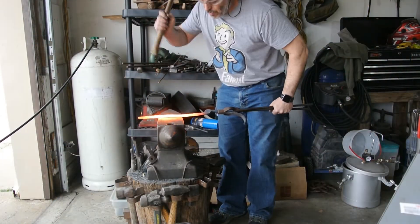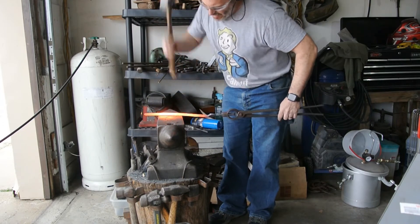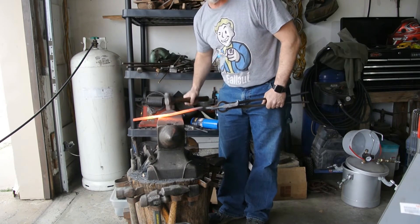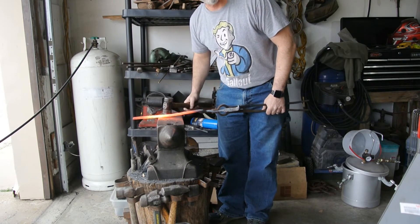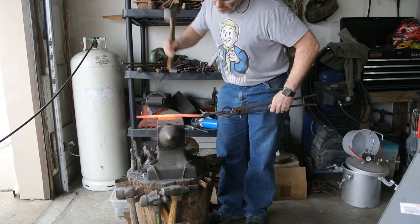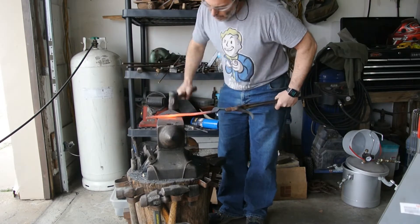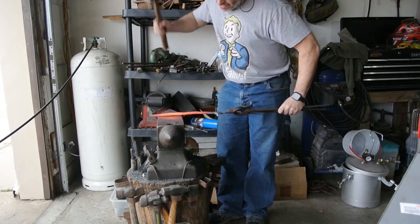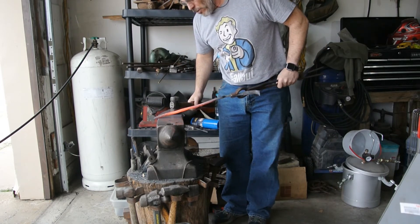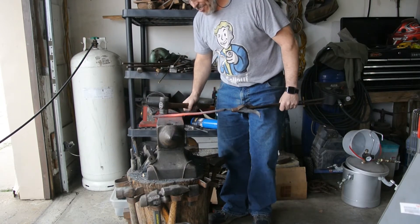One of the questions I tend to get quite a bit when people find out I do this is: why do blacksmiths hit the anvil while the metal's still hot, but not actually hammering? I would love to tell you some scientific or logical reason — like the reverberation of the anvil confuses the molecules — but honestly, it's because I'm tired. That's literally all it is.